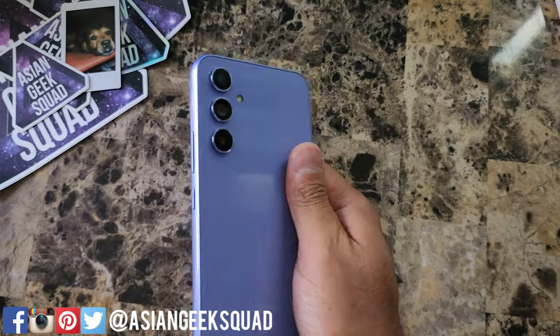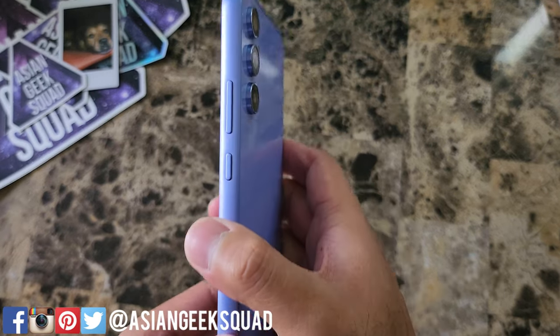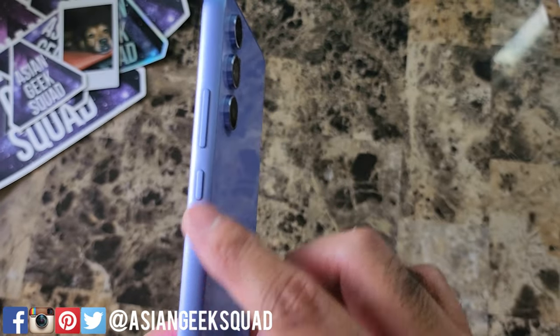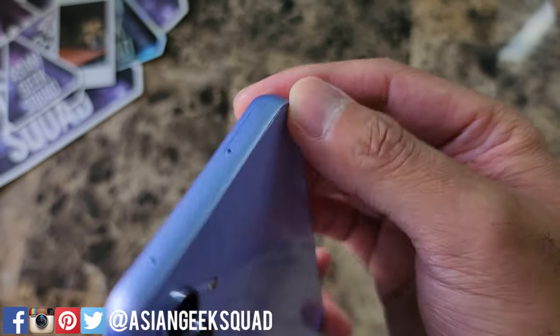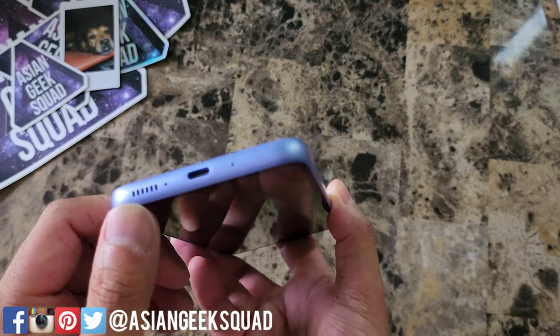From first impressions, this feels really great in the hand. The build is a lot lighter, but I also like the build. On the side, we have the volume up and down rocker and the power button. I like the finish and the color here — it feels like an aluminum frame. At the top, that is your SIM tray. Nothing on the other side, and here on the bottom you have your charging port and your speakers.